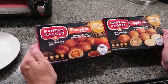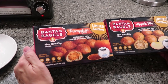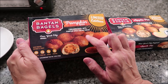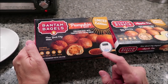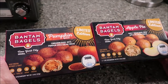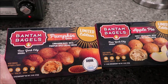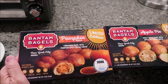Today, Kevin and I are going to be trying the limited edition Bantam bagels. We have pumpkin spice and apple pie. The pumpkin spice is a cinnamon bagel with pumpkin spice cream cheese — New York City original. These are as seen on Shark Tank. We have never watched Shark Tank, so I don't know anything about that, but that's cool. The apple pie is a sweet sugar bagel with apple pie cream cheese. These were $4.49 each at Target.